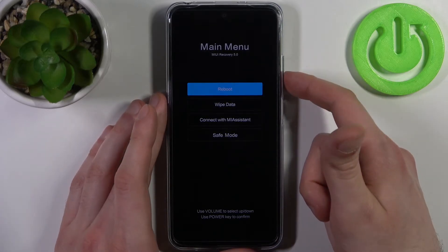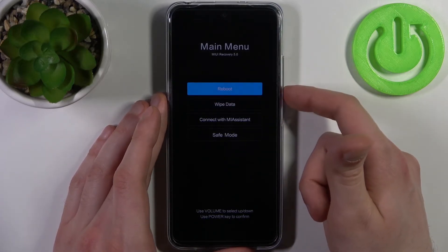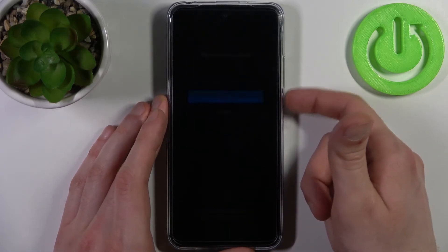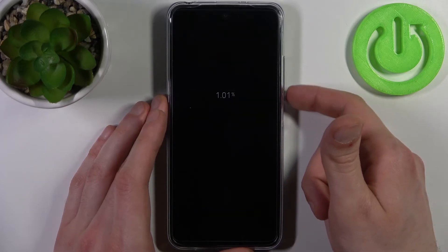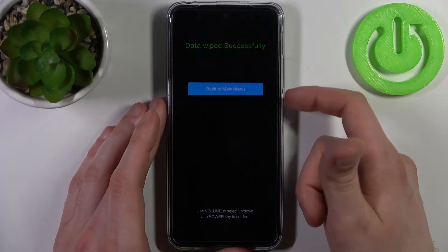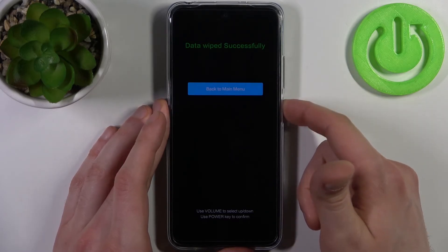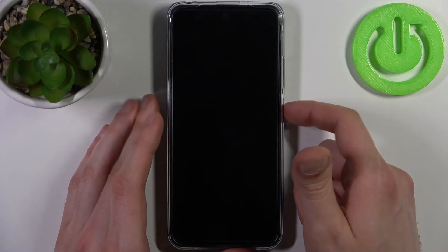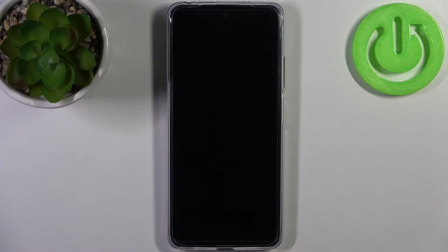In the following menu, using volume keys to navigate and power key to select, you have to select the option wipe data, then wipe all data, then confirm. After a few seconds when data is wiped successfully, select back to main menu, then reboot, reboot to system, and the device will be restarted in about a minute or so.